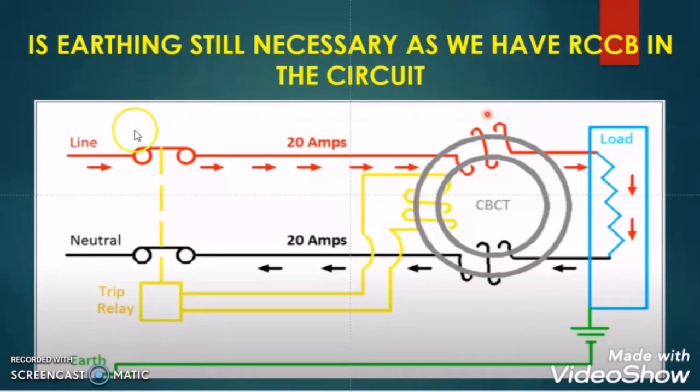Welcome to my another video. Today in this video I will discuss a very important question: is earthing still necessary as we have RCCB in the circuit?